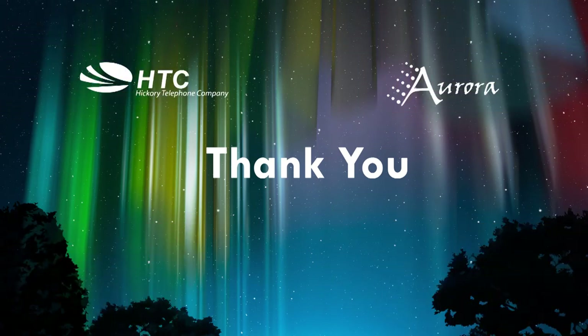This concludes our demo of Aurora's Whole Home HD DVR. We feel sure that you will love this powerful new service. Thank you.